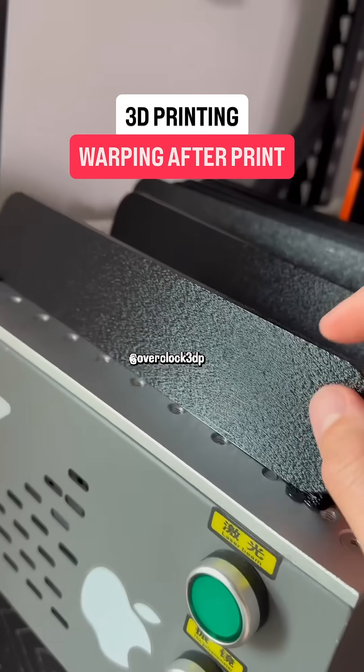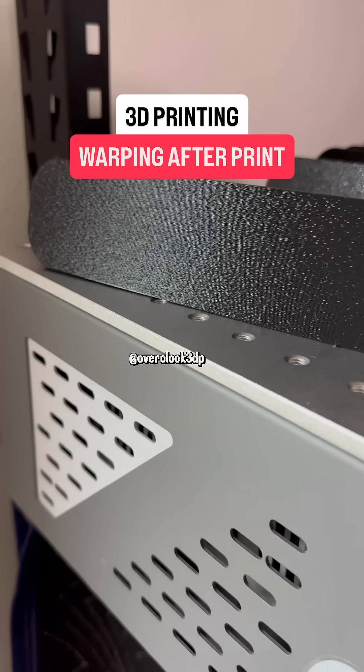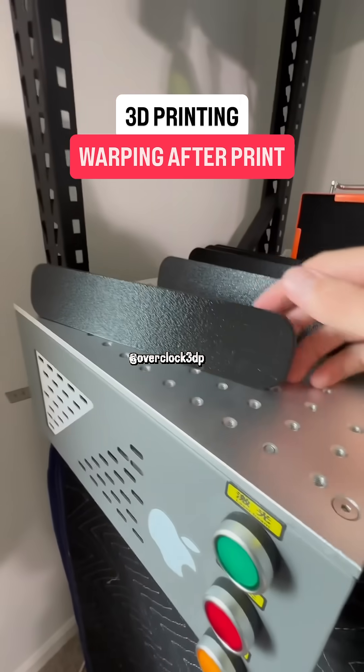Have you ever had a 3D print warp after it was done printing? This happens because the top layers cool down too quickly, causing them to contract and the part to warp.